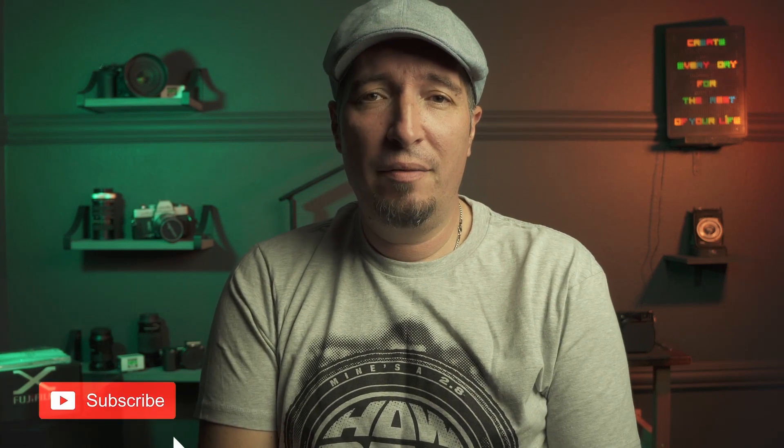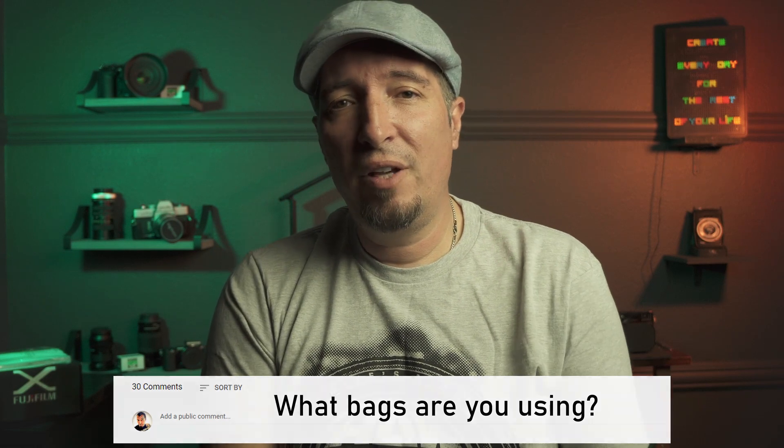That's pretty much it — all my bags and backpacks. I hope you guys enjoyed this video. If you did, please go ahead and subscribe, and give these videos a thumbs up or thumbs down — both help with the algorithm and help me understand what I'm doing. Also, don't forget to put your comments in the box below and let me know what bags you're using. Are you a fancy guy, a fashion guy, or more of a practical guy? Thank you so much for watching and I'll see you next time.